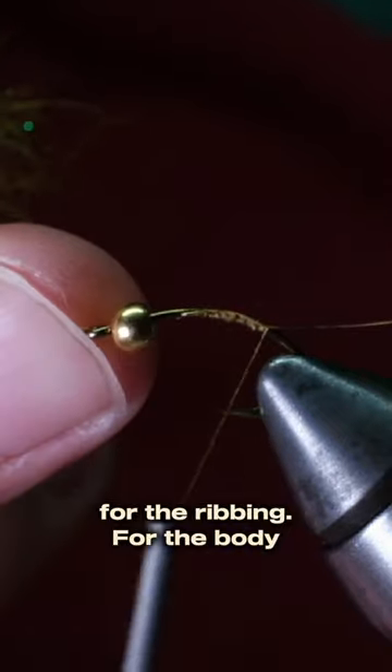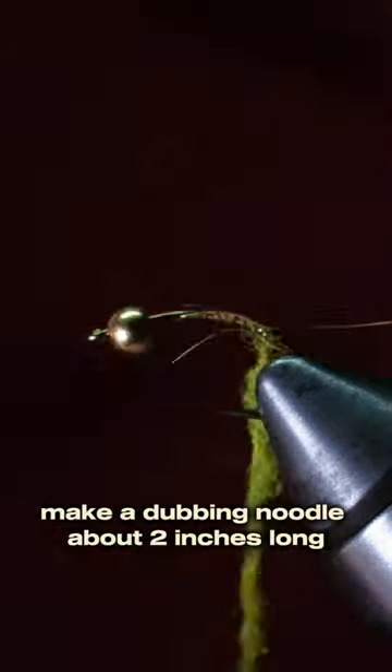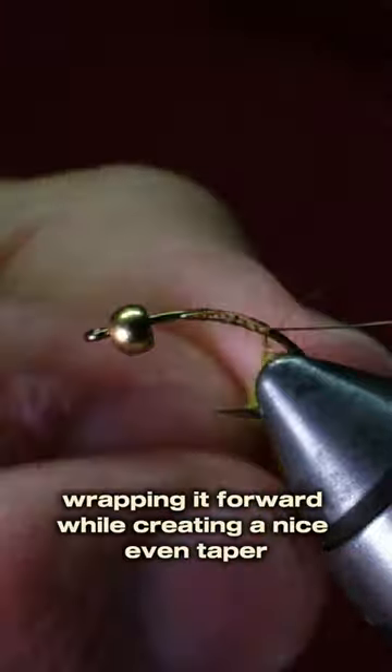For the body, take some dragonfly olive SLF dubbing and make a dubbing noodle about 2 inches long, wrapping it forward while creating a nice even taper.